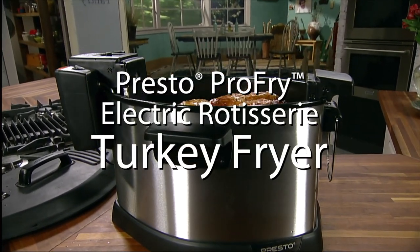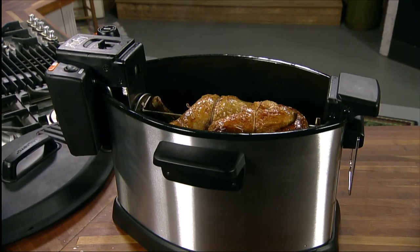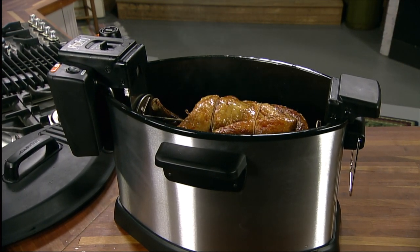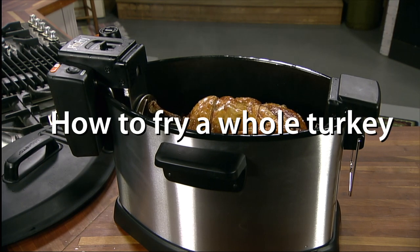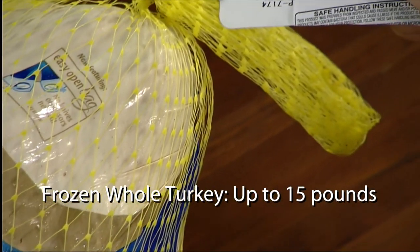With your Presto Electric Rotisserie Turkey Fryer, you can cook a moist, flavorful turkey indoors in about 60 minutes. Here's how to fry a whole turkey. For a frozen turkey, select one with a frozen tag weight that does not exceed 15 pounds.